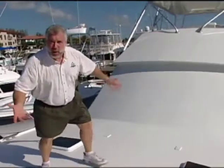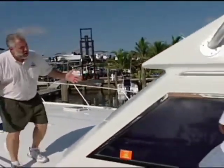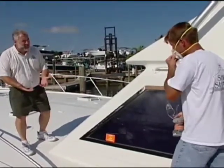Somebody's standing on my boat. Let's go find out what's happening. Bird, what in the world? We just finished painting this boat.